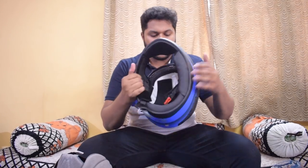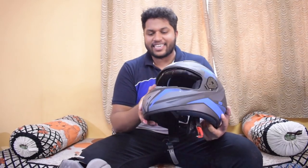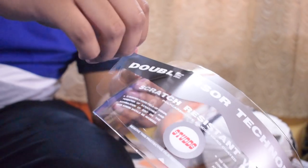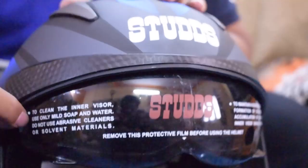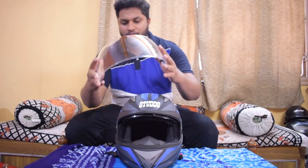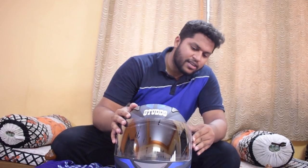Whenever you've used this helmet for a long time, you can just take all the cheek pads out, wash them, put them back, and start riding again. This is how the internal shell looks in our budget range. Studs are known for good quality helmets and the shell is strong and looks mean and sexy with the sun visor. The visor is flexible, feels strong, and fitting it back in is very easy — just press and it's set.